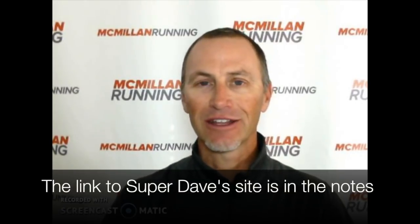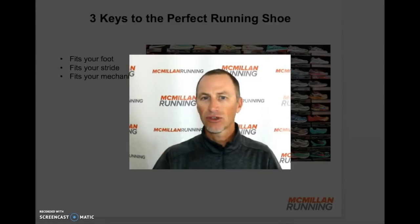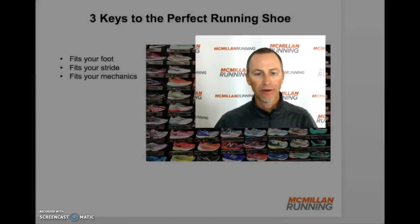Hello again. Let's talk about three simple steps to finding the perfect running shoe for you. Having run for over 35 years, I've gone through my fair share of running shoes. I've also worked at Roadrunner Sports, one of the leading sellers of running shoes, and I learned a lot about not just the shoes that work for me, but the shoes that work for different runners. The head shoe guy there was Dave Jewell, also known as Super Dave, and I want to share what I learned with you, because finding the right running shoe can be a challenge.